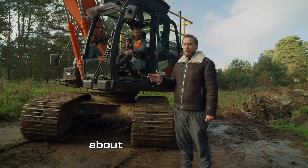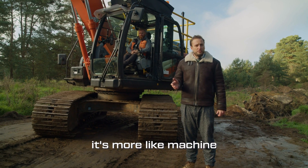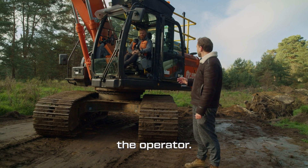Now, the first thing to say about machine control is it's a bit of a misleading title. Actually, it's more like machine guidance and the control of the machine remains with the operator.